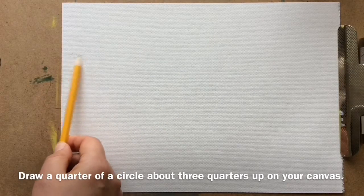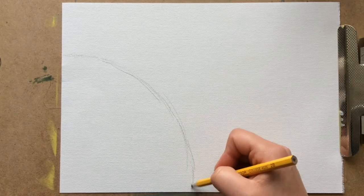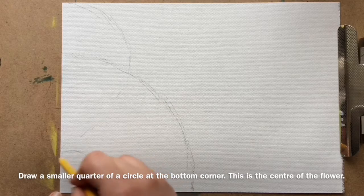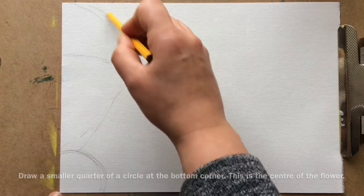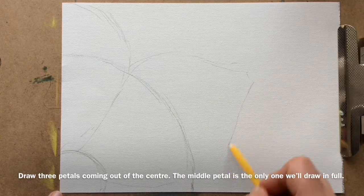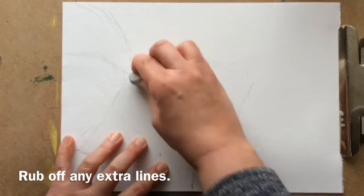Draw a quarter of a circle, about three quarters up on your canvas. Draw a smaller quarter of a circle at the bottom corner — this is the center of the flower. Draw three petals coming out from the center. The middle petal is the only one we'll draw in full. Rub off any extra lines.